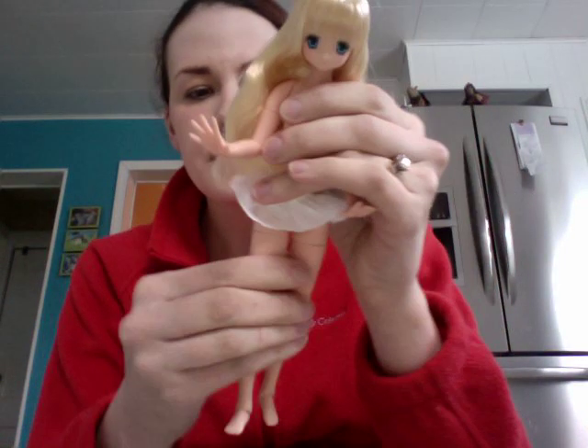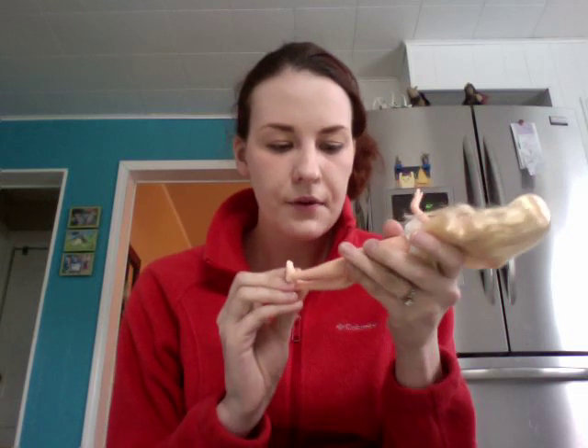Hey guys, it's Erin one more time, real quick. I just wanted to do a really quick body review on my new A-Zone doll. First out of the package I really liked her and I still do. I've just kind of been playing with her a little bit here, messing around with her.